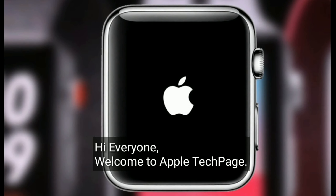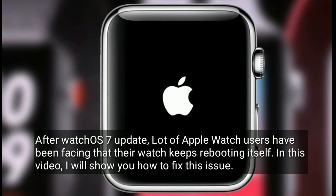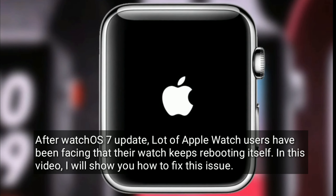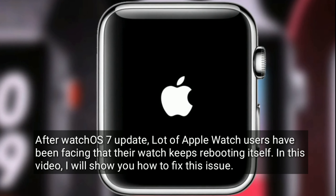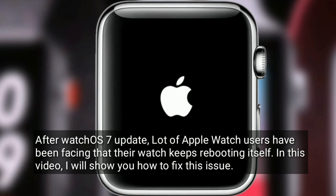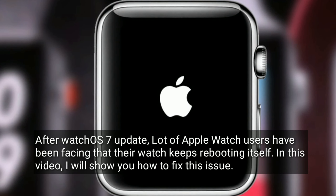Hi everyone, welcome to Apple Tech page. After the watchOS 7 update, a lot of Apple Watch users have been facing an issue where their watch keeps rebooting itself. In this video, I will show you how to fix this issue.